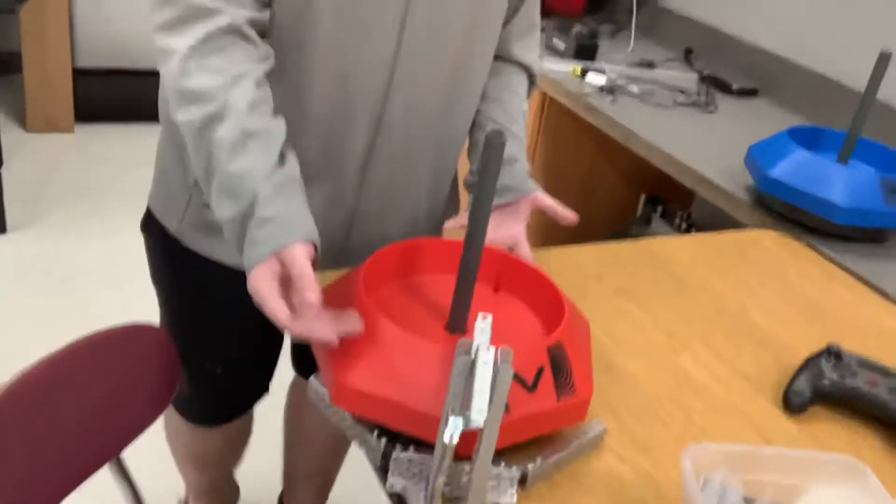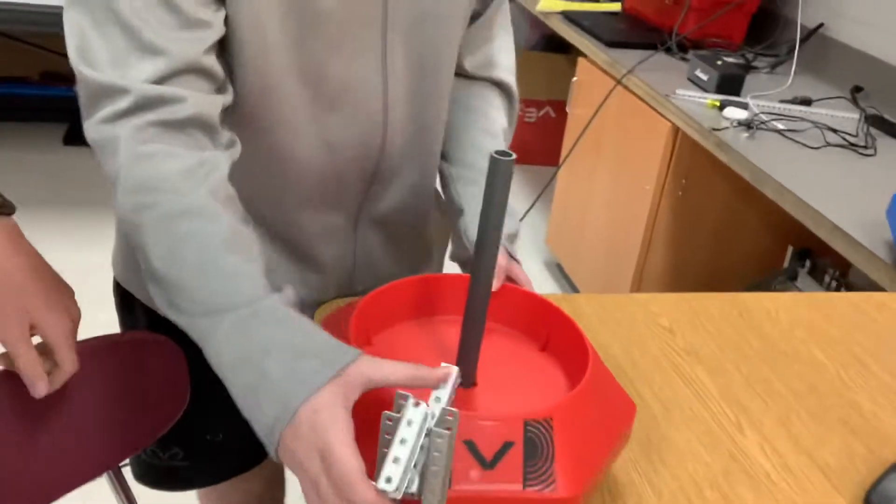Hey, this is Go Robotics. It's just me today. This is September 25th and today what we did is we made the teeter-totters, if I can show it well. We made the teeter-totters for both sides and then we also made the end effector for our lifts.